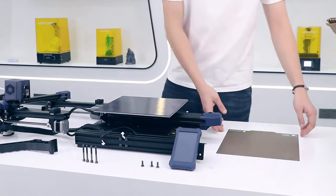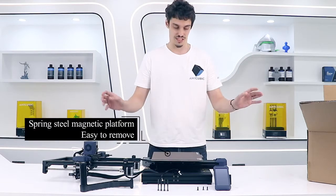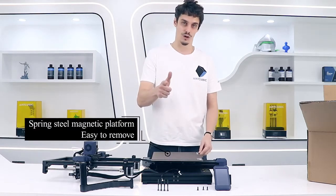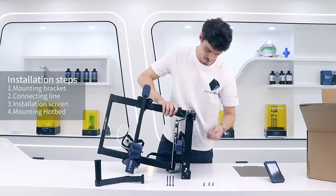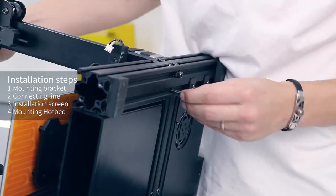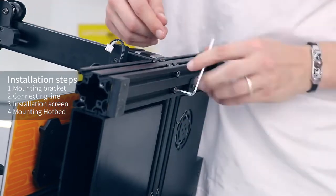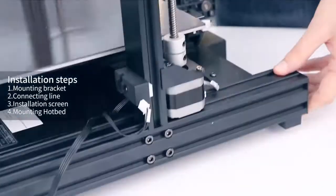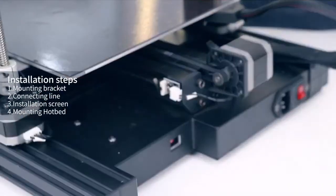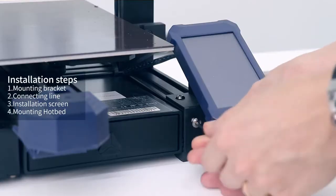For the hotbed, you just have to place it on the magnetic platform, just like this. Now I'm going to show you how to mount everything together. The Viper LCD screen is larger and more convenient to operate.